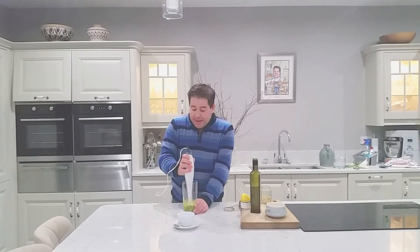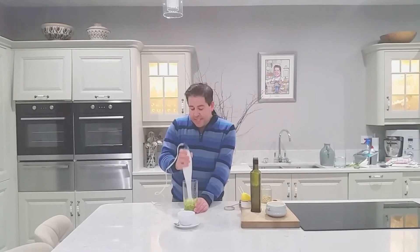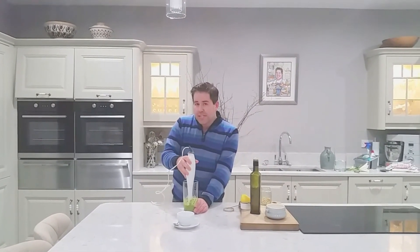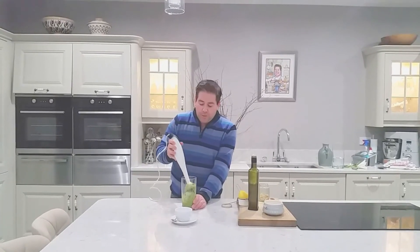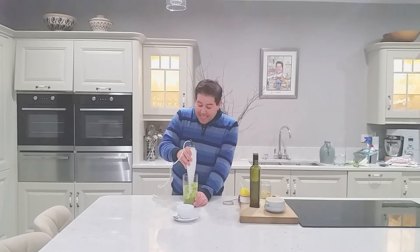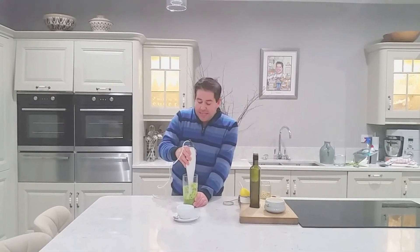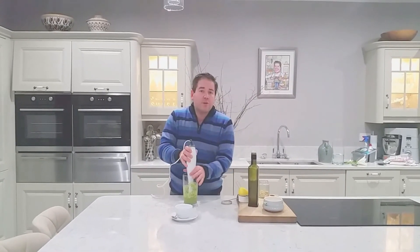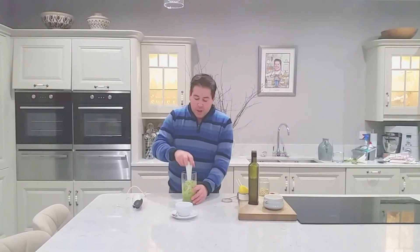I'm going to make a fairly thick pesto because I'm suggesting that you could use this maybe as a little dip for some crudités or some tortilla crisps. Or of course if you're making a lovely basil pesto pasta, you can just cook your pasta and then toss it in a little bit of basil pesto, add in some Parmesan, some roasted vegetables, or a little bit of cooked chicken.